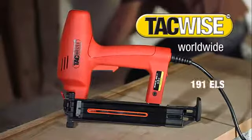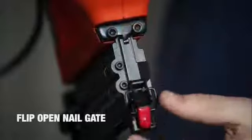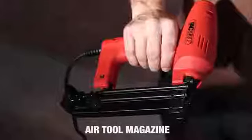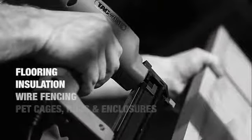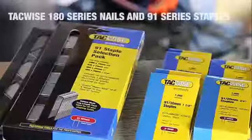The 191 ELS Electric Nailer and Stapler. This new model features a flip open nail gate and air tool magazine. Highly versatile and easy to use, it's perfect for a range of semi-professional and DIY tasks. It's a great value electric nailer and stapler.